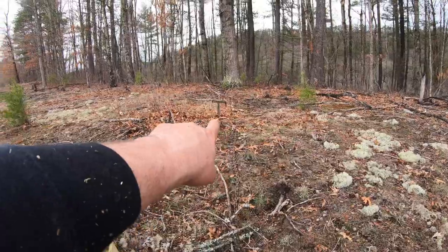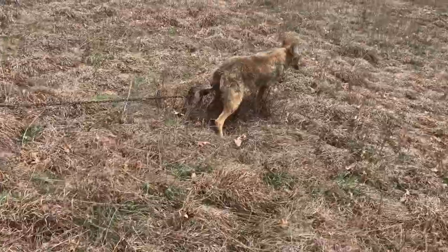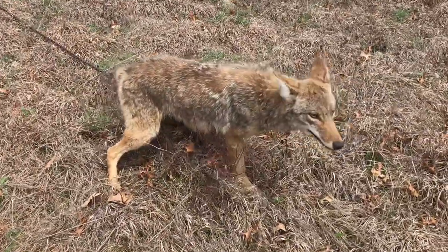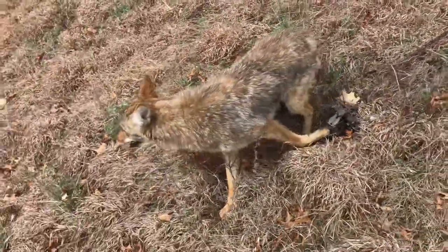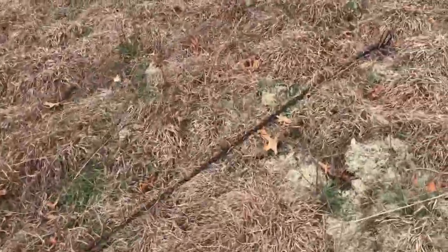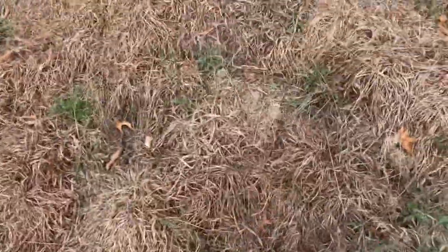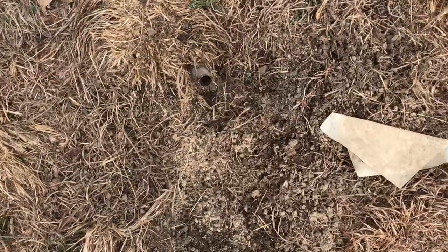Our drag is right over there sticking up. I've got all my drags set on 12 foot of chain. Nice big old coyote. For anybody asking how far they go on the saber tooth drags — here's your drag: 1, 2, 3, 4, 5, 6, 7, 8, 9, 10, 11, 12, 13, 14. So 14 steps is the whole thing.